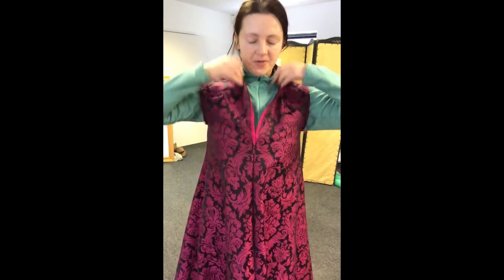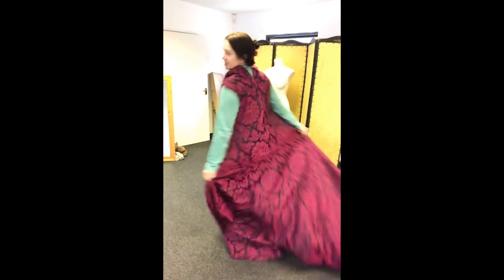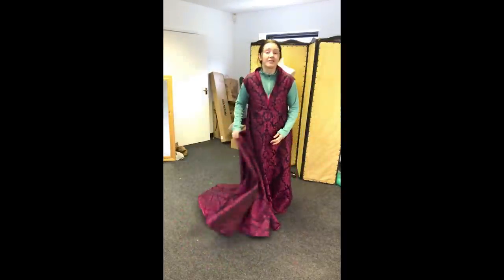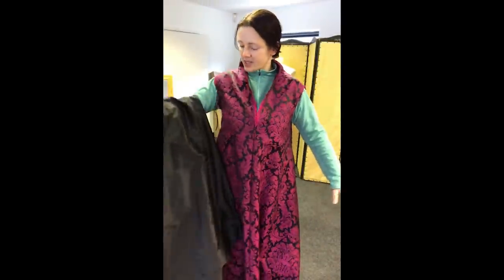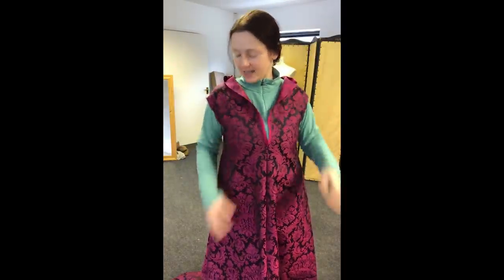The two layers are now assembled and pressed, so I'm just checking for the fit. Obviously there will be a belt. The train is huge, but the advantages are so much easier to carry. Once the sleeves are inserted, these two layers will be put together in a way that will actually make the gown reversible — so you can have a very somber black collar and cuffs, or you can have a black gown with a nice pink collar and cuffs.